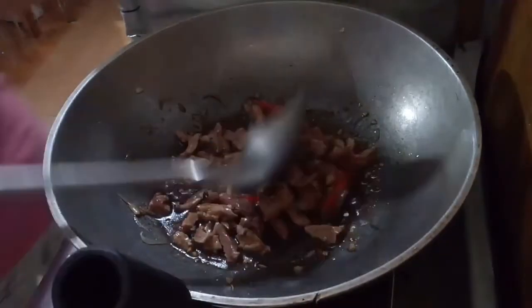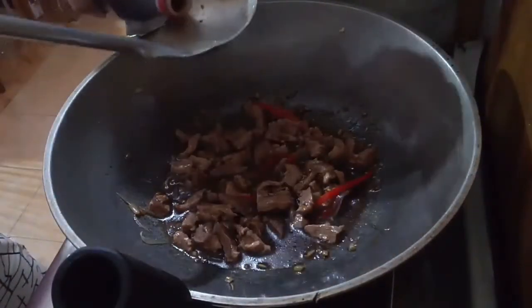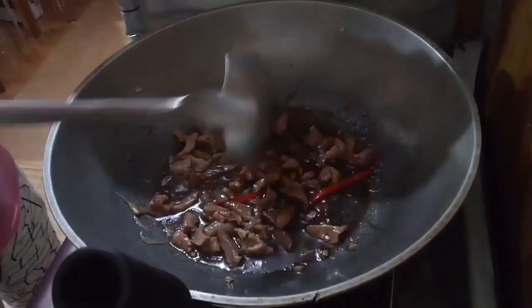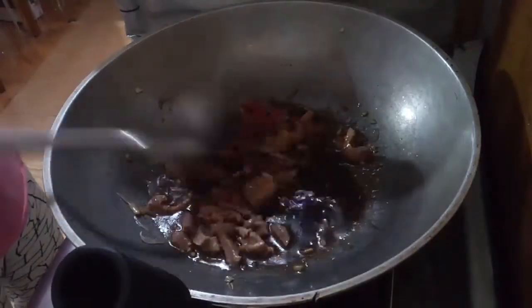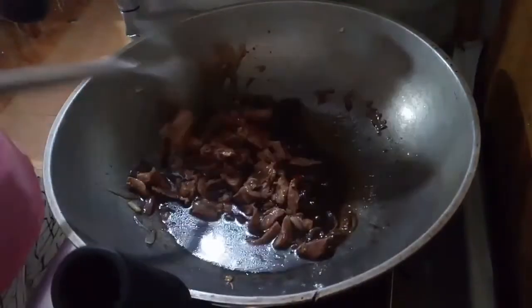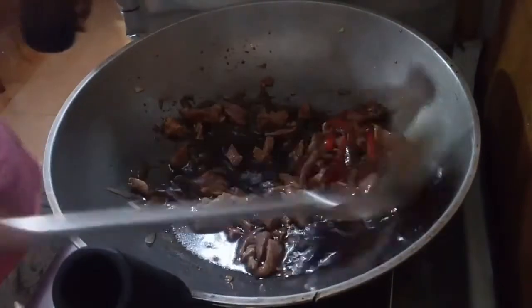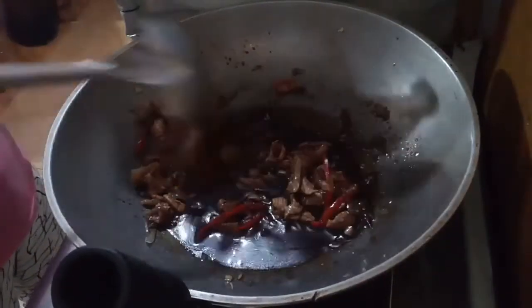Then you can add about one cup of water. You can add some more soy sauce — you won't need to add salt, as the soy sauce will make it taste better.